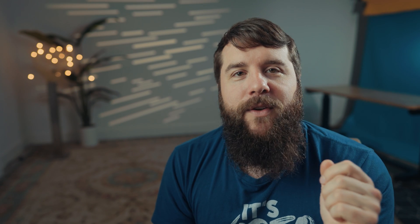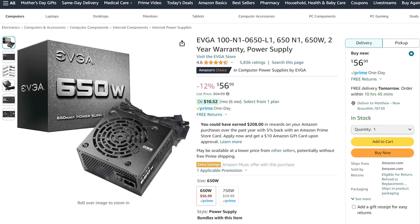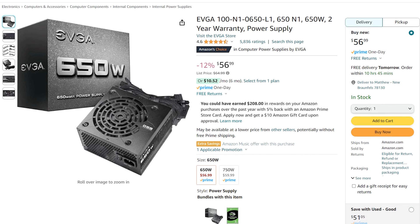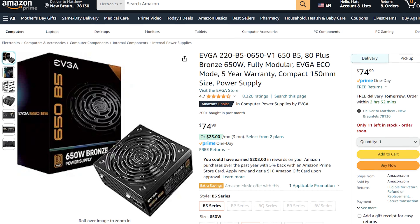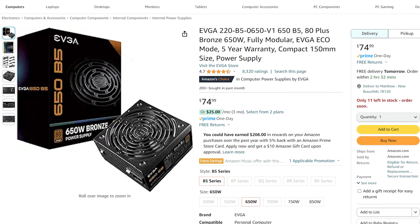Let's talk about the power supply, which you're going to need to give your parts all the electrical power they need. I would recommend the EVGA 650N1 power supply, which is one of my favorite brands that I've pretty much always used — they are very reliable. Please keep in mind this is not a modular power supply, meaning all the cables are permanently attached, which can make cable management a bit more difficult, but it does keep the cost down. If you have some extra money and want easier cable management, I would recommend the EVGA 650B5, which is fully modular and should result in a cleaner-looking build.